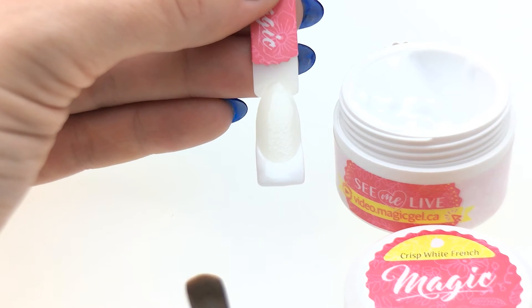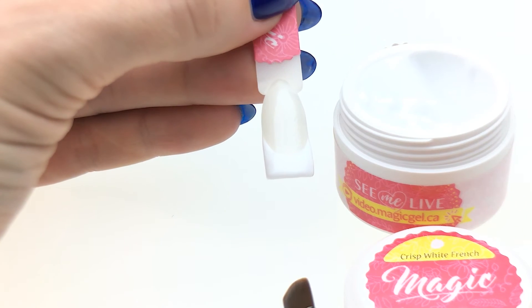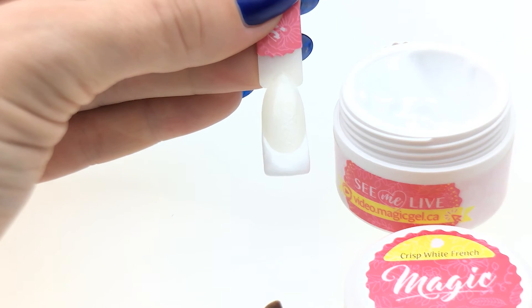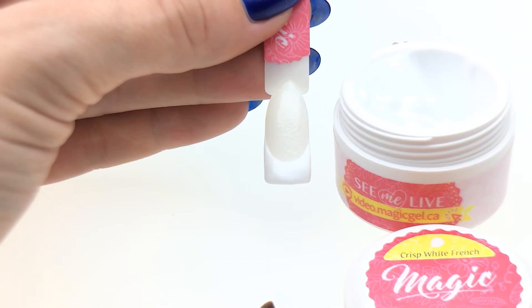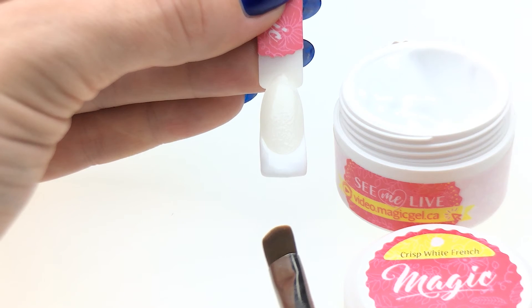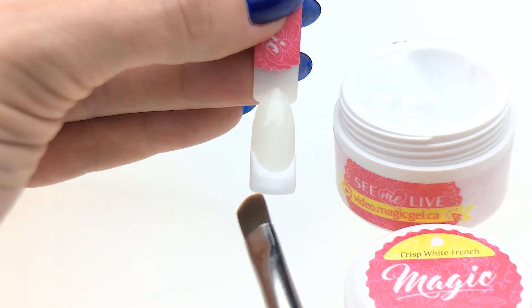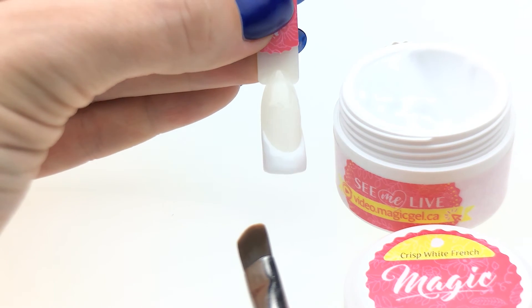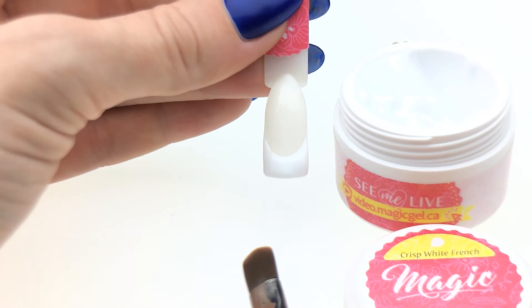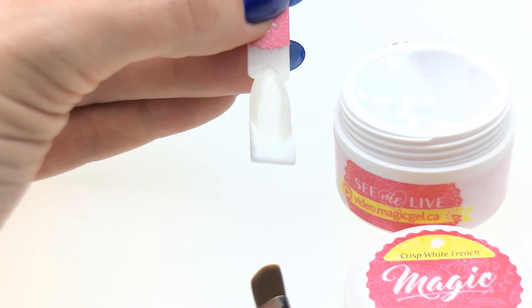Here's my smile line and it's not cured yet, but while we're talking I would like you to see that it's not going to go anywhere. You know how with some gels from other brands, you do your smile line on the first nail and once you get to the fifth one the first one is already sliding somewhere. I did not wipe the base gel in here so it's still there as well, so you can see exactly the real life scenario of how it happens.